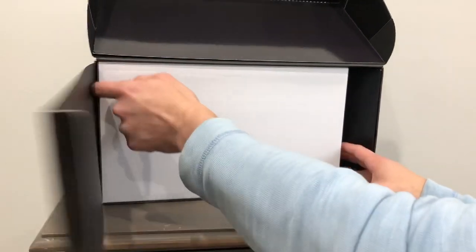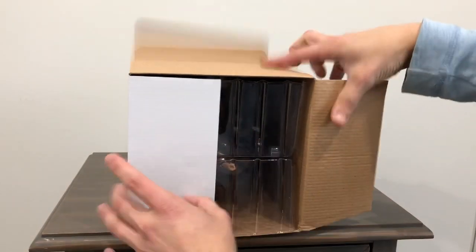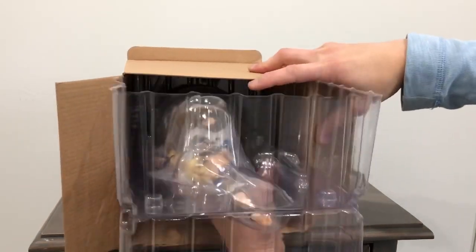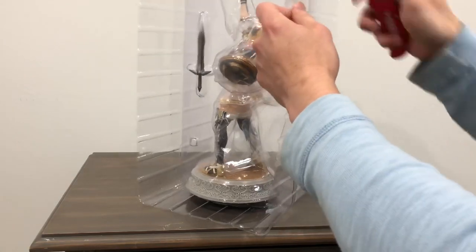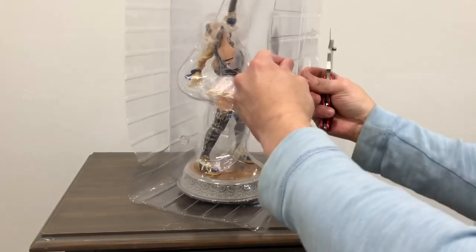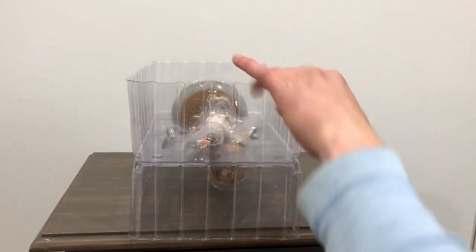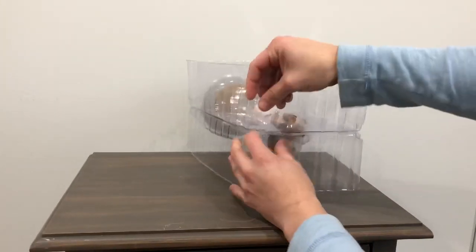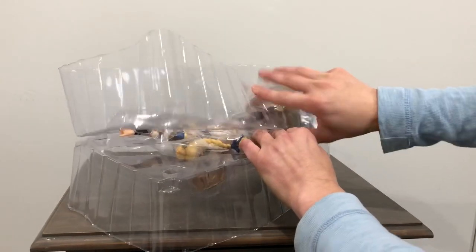Once we open this up, I'm sure this is the Sofitia statue. Just take this out. Nothing else inside. This is the statue itself — let's open it up. Let's pull her out. Nothing else inside the box. There's some tape here. What else do we got in here? Something's messing me up here. There we go — don't worry, nothing's broken. It's just trying to protect the statue.